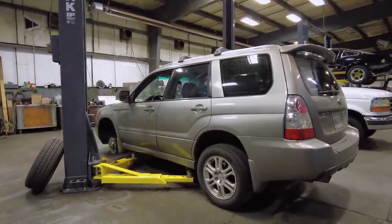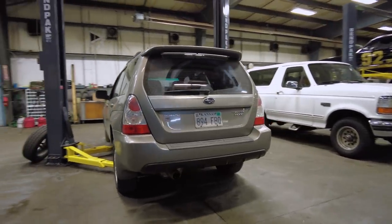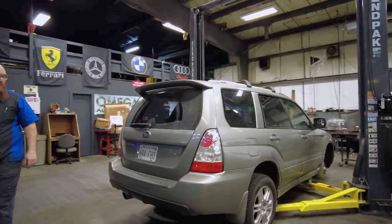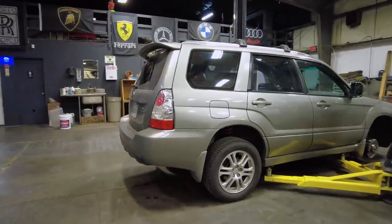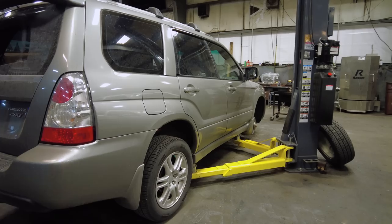These are actually pretty good cars. Going around to the back, you can see the Forester is not like a curved hatchback like an Outback — it's pretty much flat, like a wagon. I kind of really like the Foresters; they're more utility. Going around to this side, you can see it's also in pretty good shape. Let's go ahead and open the hood.